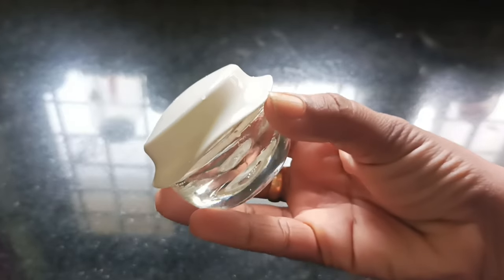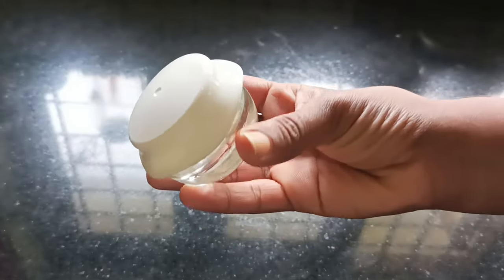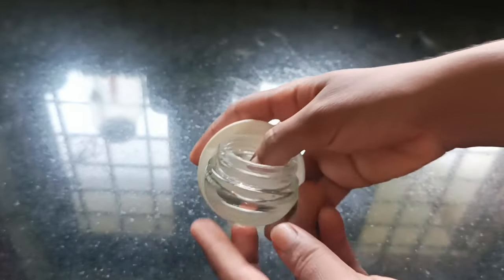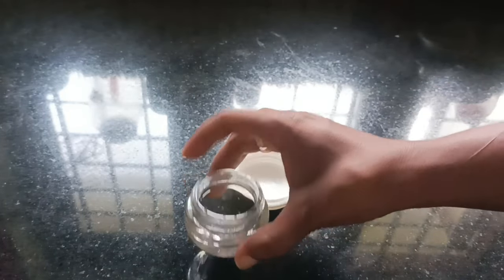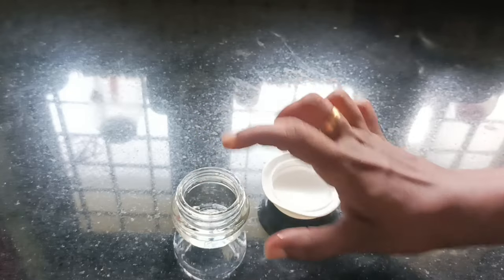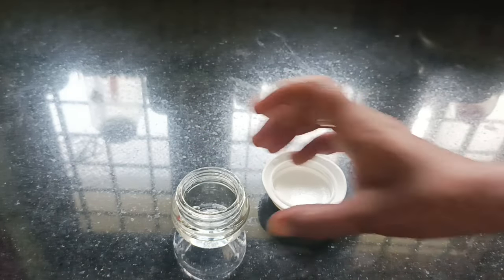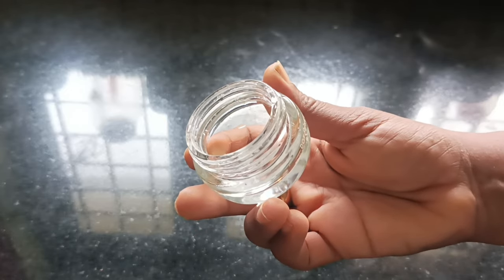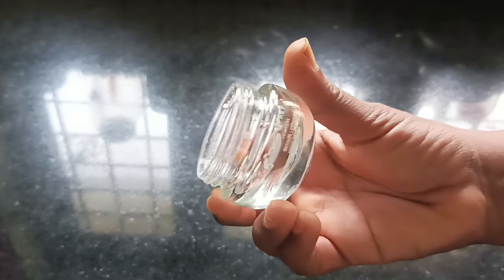We will have a little bit of cream on the bottom of the base. We will try to use a little bit of cream. We will make a little bit of cream. When it comes to cream, we will use cream. We will cut out the same scoffer.